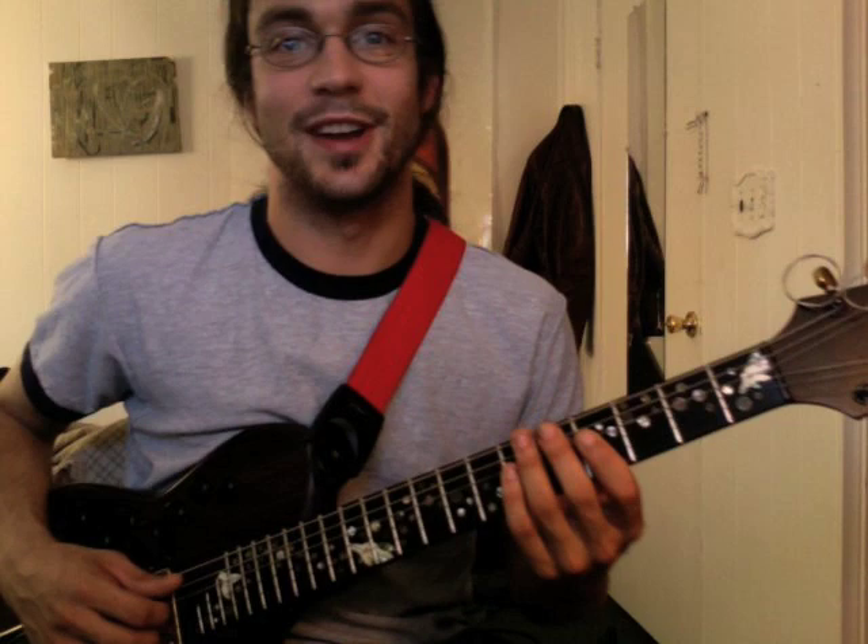Hello everyone out there in YouTube land. My name is Matt Cross and I just learned to play the song Heard It Through the Grapevine yesterday, and I thought I'd make a video to show other people how to play it because I think it's a great song. I think you'll have a lot of fun playing it.